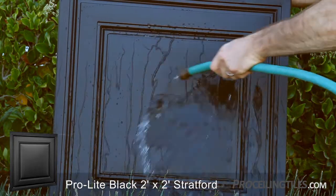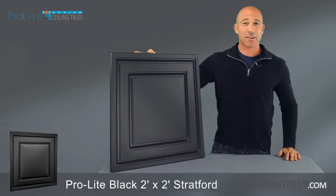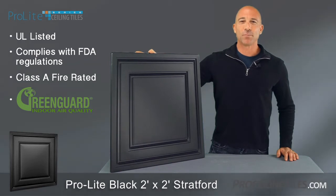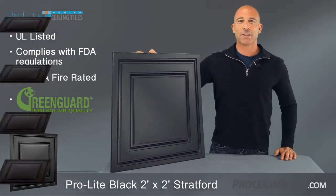It's also washable and stain and water resistant. And because it's waterproof, the Stratford tile is a great choice for basements. It's also a favorite of restaurants and other businesses because it's so easy to clean, complies with FDA regulations, and has the GreenGuard Air Quality Certification.